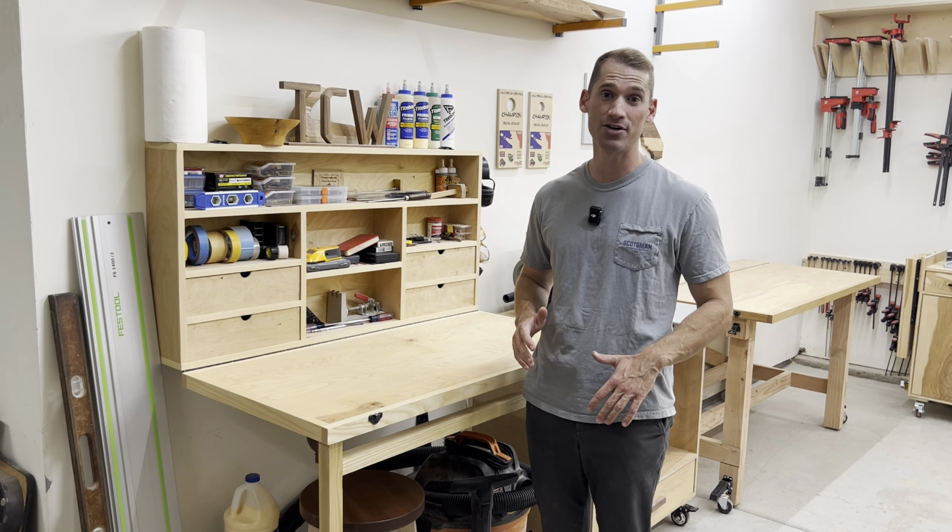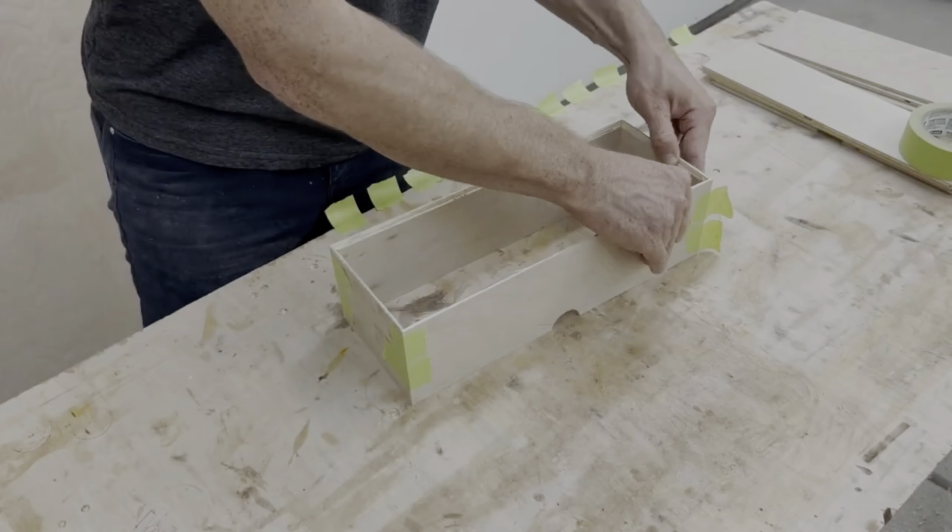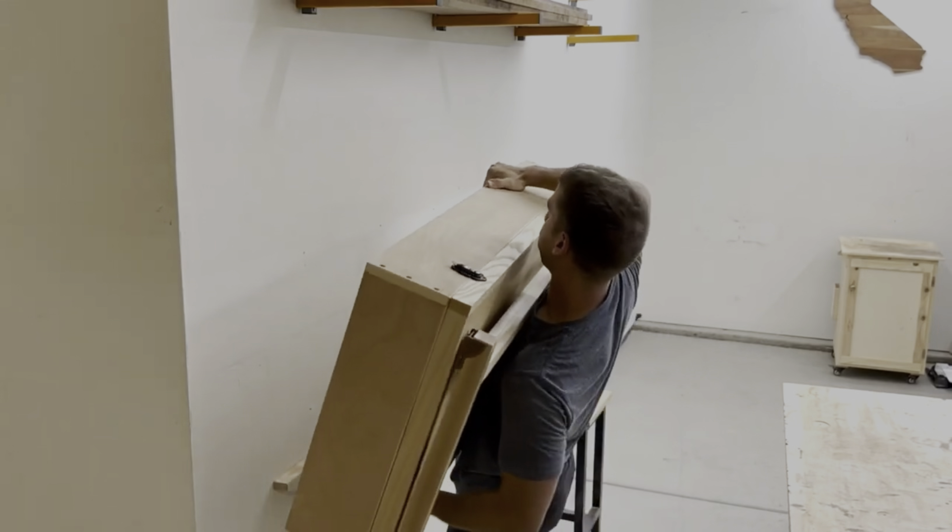To install this, I just screwed it into the wall, but if you wanted to, you could use a French cleat, and it would make installation a little easier. The screws worked well though. This is one of the first pieces of shop furniture that I built in my shop, and it's been really handy.